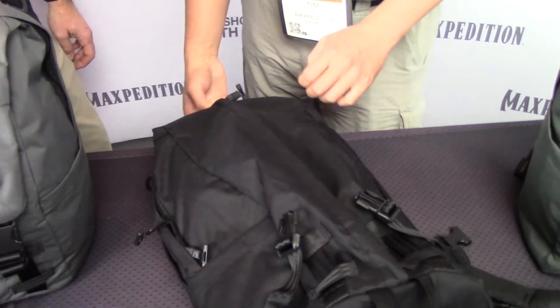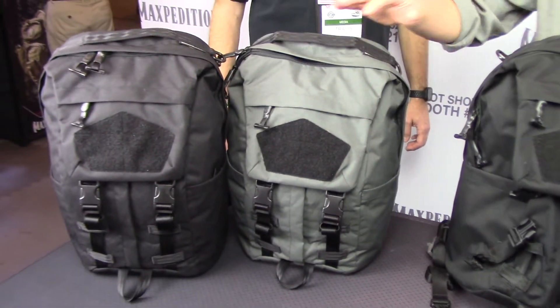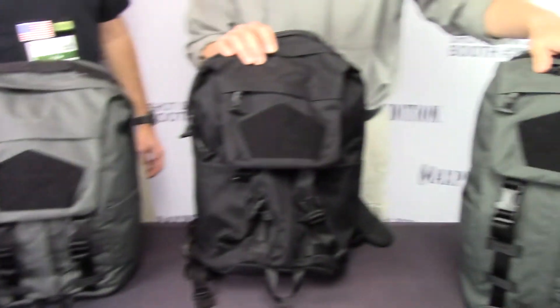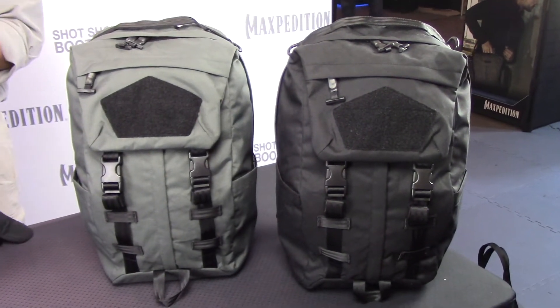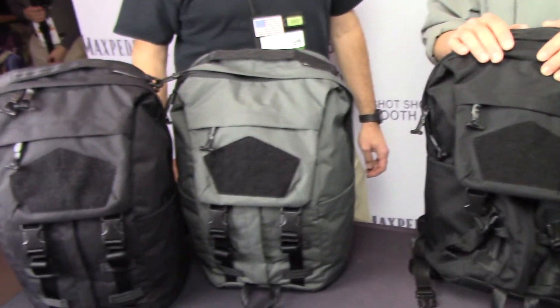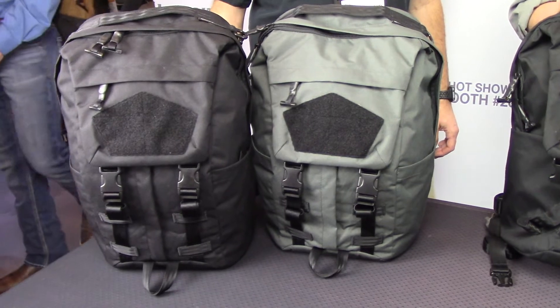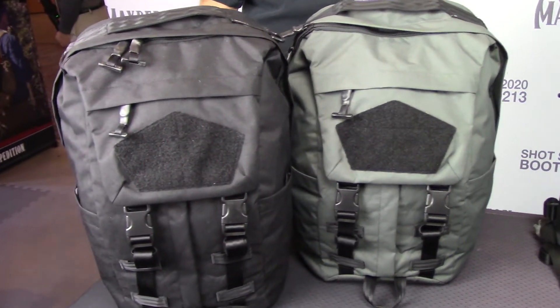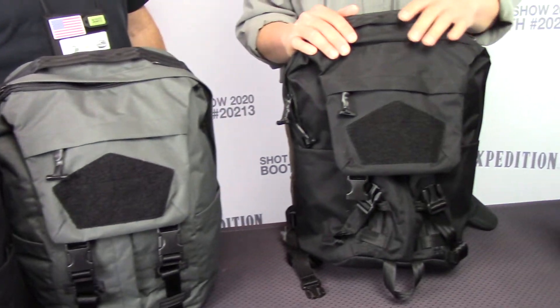This backpack is available in two different sizes: the TT5, which is 22 liters, and the TT3, which is 26 liters. These are going to be available around the March time frame — this is actually a sneak preview. We have several other products in this line that we'll be introducing around that time frame, so be sure to check out our website maxpedition.com for the detailed videos on these products.